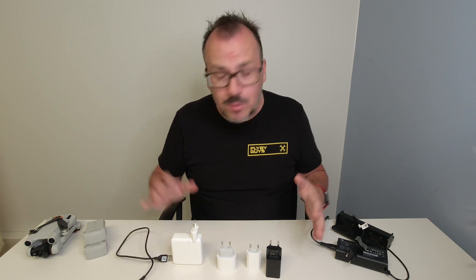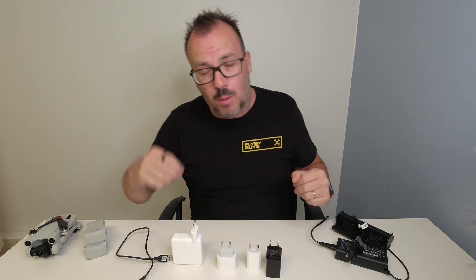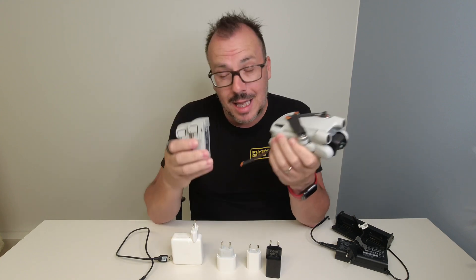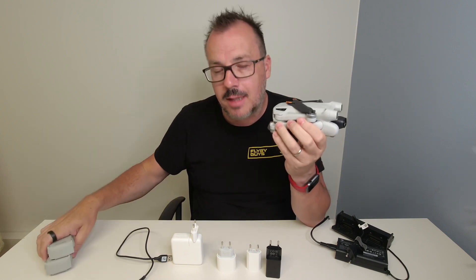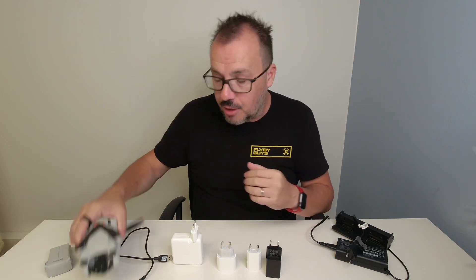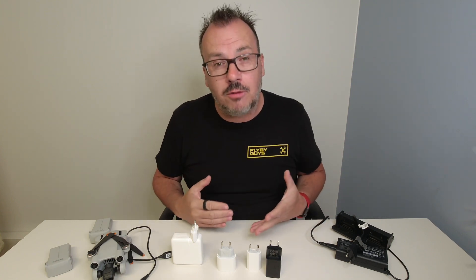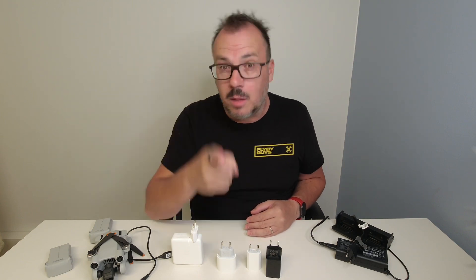So I'm going to run this test and see how long it takes. I'll put it on screen with a timer next to it. First, I need to empty these batteries — they're a bit full. I'm going to go out and fly, taking these batteries down to 10%. Every battery will be at 10%, and then I'll charge from there. That will give you a good indication of what the best way to charge is for maximum efficiency when flying.